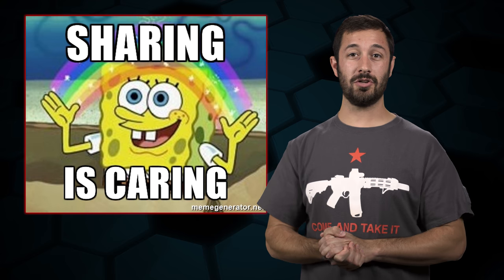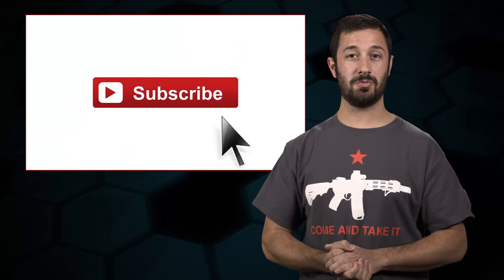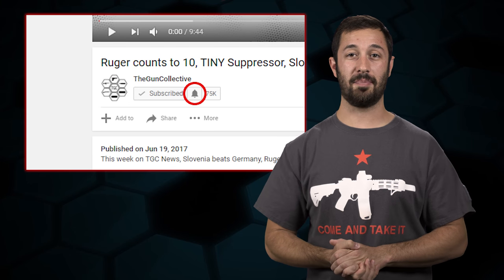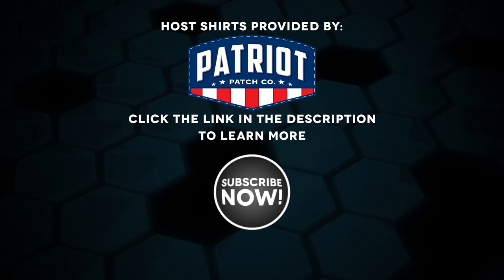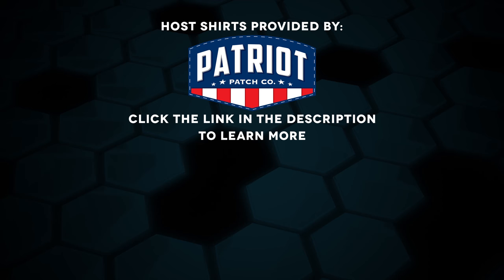If you found this guide useful, make sure to share it with your friends. The shirts worn in today's episode of The Legal Brief have been provided by Patriot Patch. Click the link in the description to learn more.